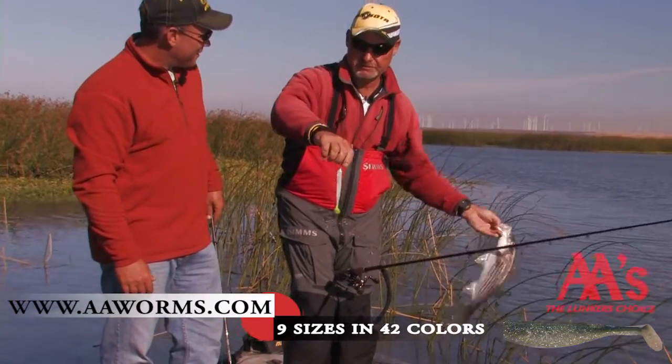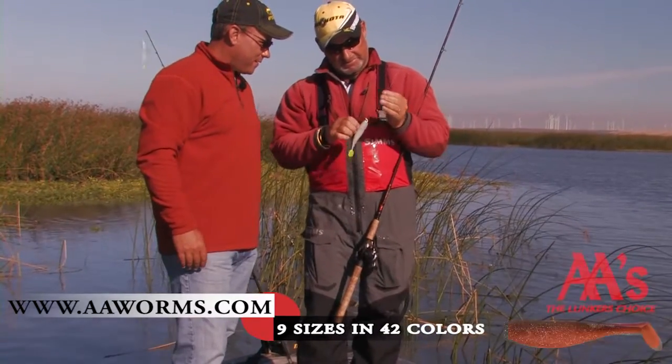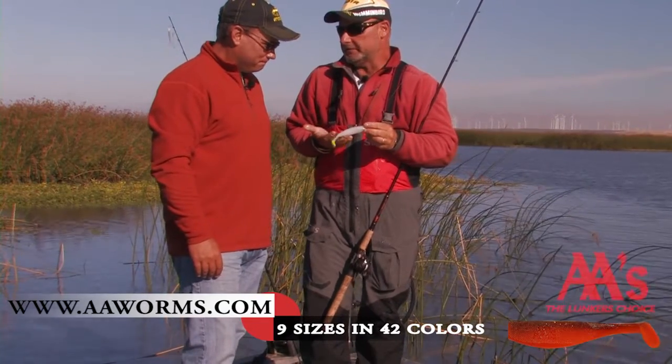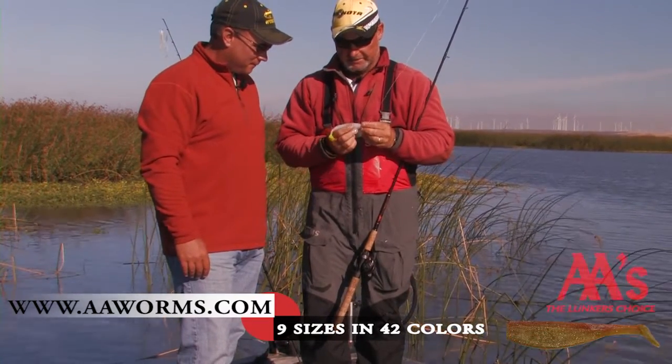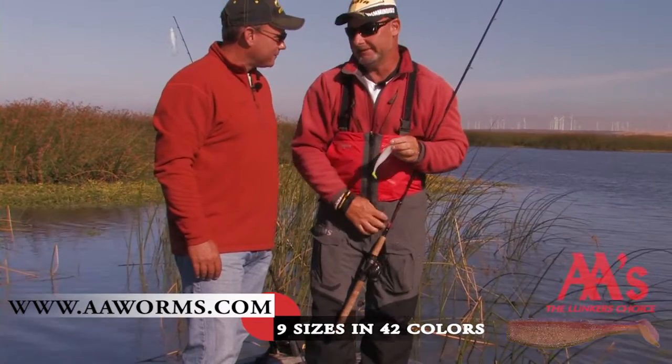Those little double-A swim baits — just for getting bites, I use them in tournaments sometimes for largemouth, but as a striper bait and all that, I mean money. Not much better.